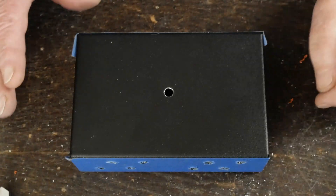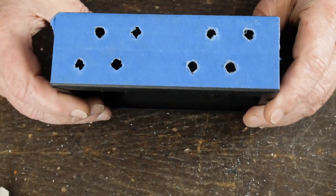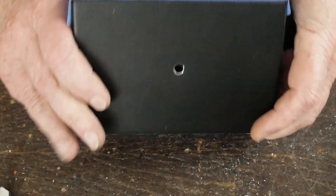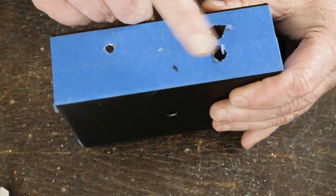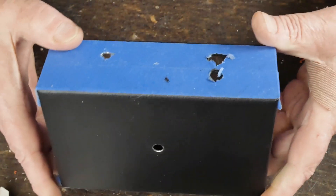I got all the holes drilled on the drill press. This was my box — the other one turned out fine, but I screwed up and drilled one hole on the top too big. Again, this is going to be my box.